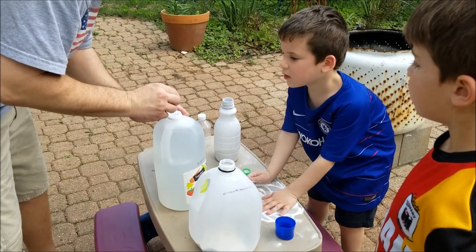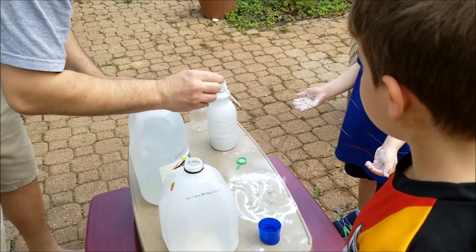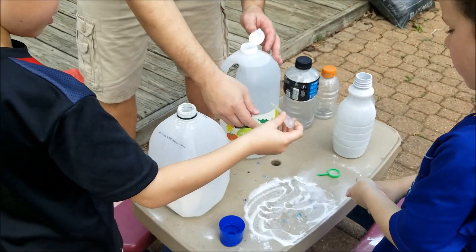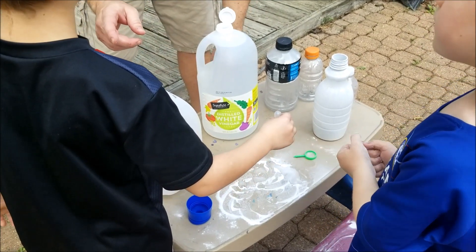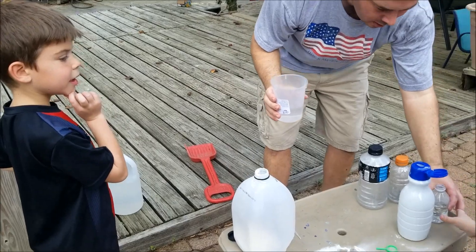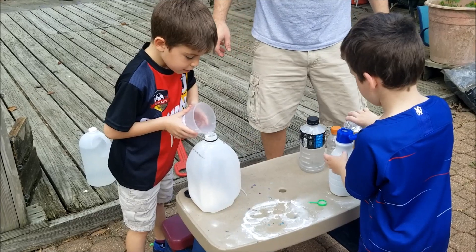Okay, you ready? Yeah. You got your beaker? Go get your beaker. Okay guys, you ready? Yeah. What I want you to do is pour it in — without spilling — pour as much in as quickly as you can.